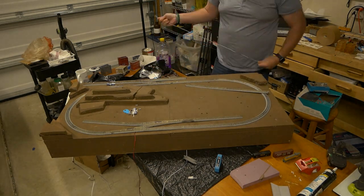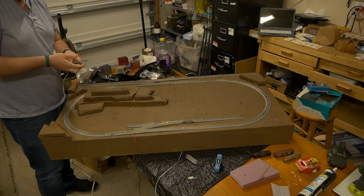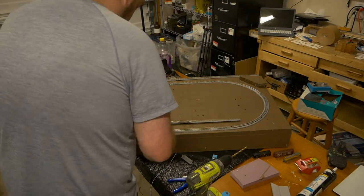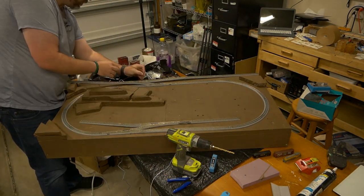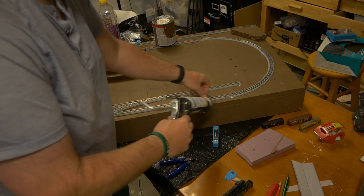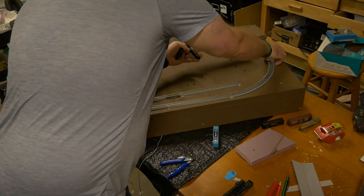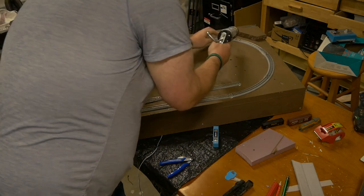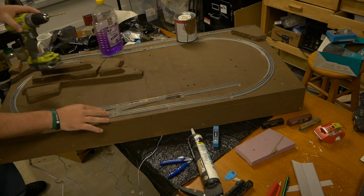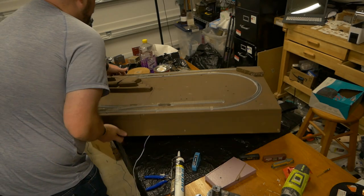Once done, I repeat the process for all of the feeders. Now that the feeders are complete, I break out the latex caulk again to secure the track in place. For track like Kato Unitrack with pre-installed roadbeds, you'll want to put a small blob of caulk underneath each connection point, since this is the largest point of contact between the track and the base. Then weigh it down and let it dry overnight.